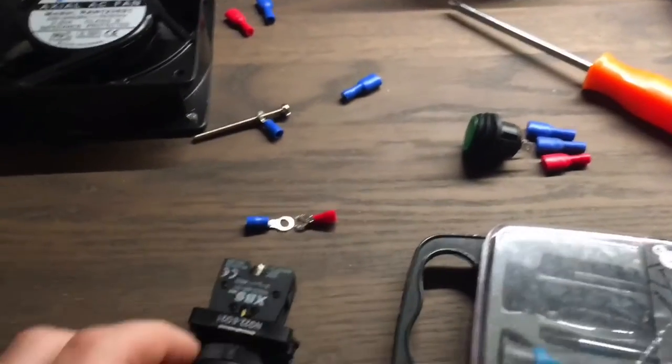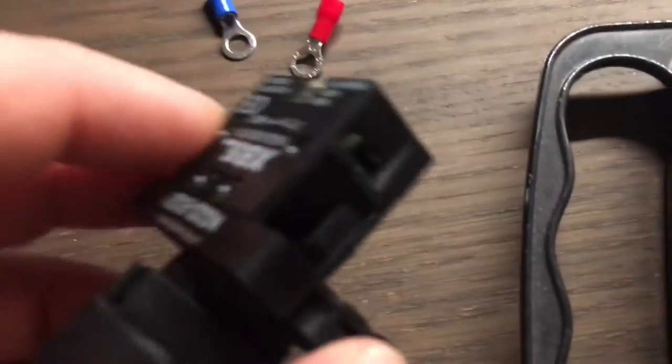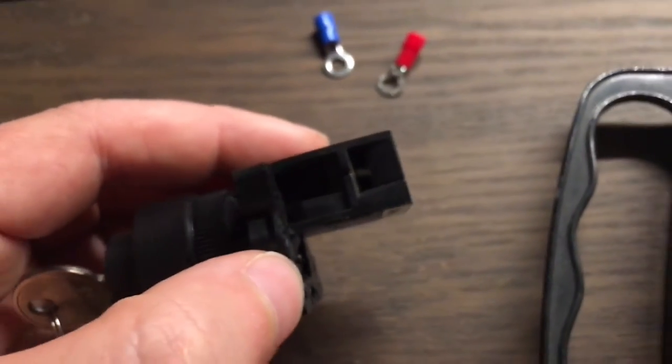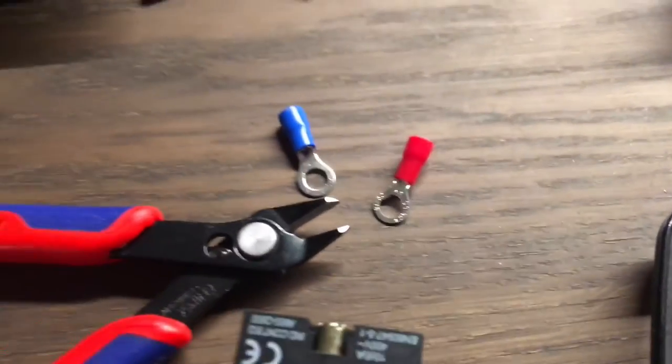I apologize if any of this seems a bit basic, but for me it's the first time doing this. This little component has screws that don't come out — you can see them in there. I'm going to have to cut these with a cutter, hopefully take the top off and make a little horseshoe.